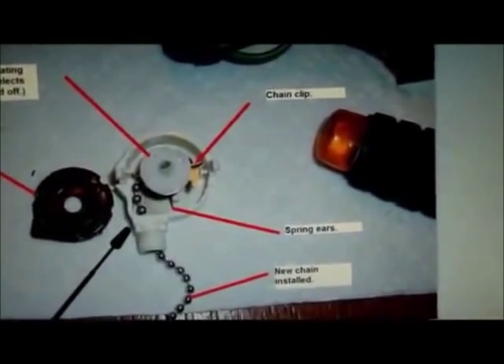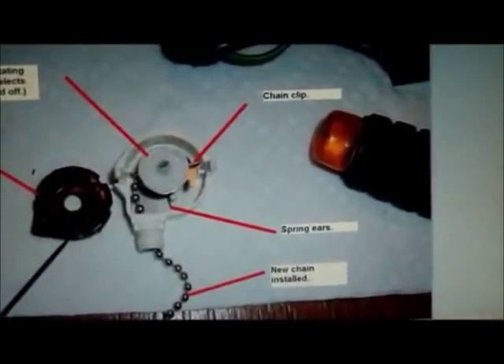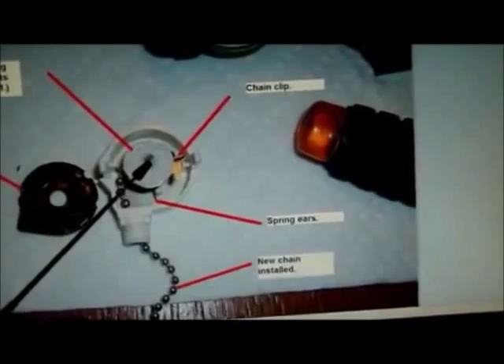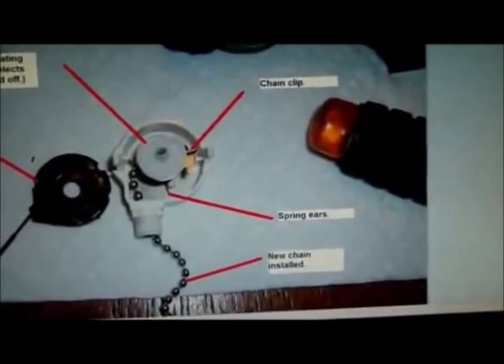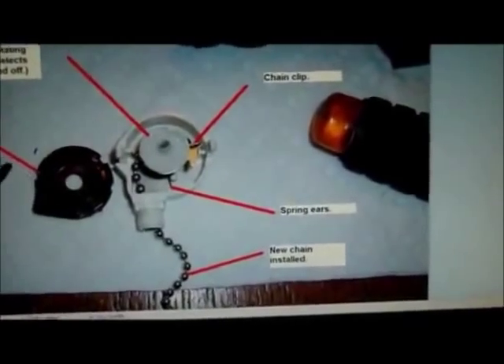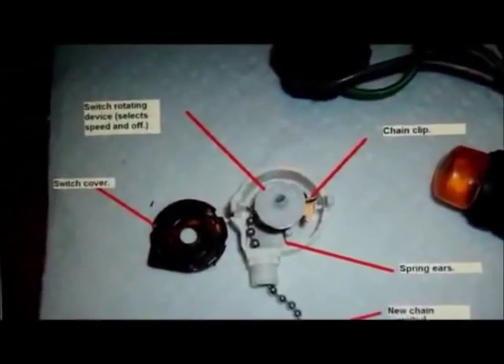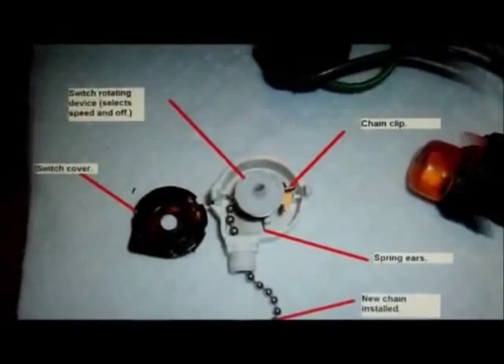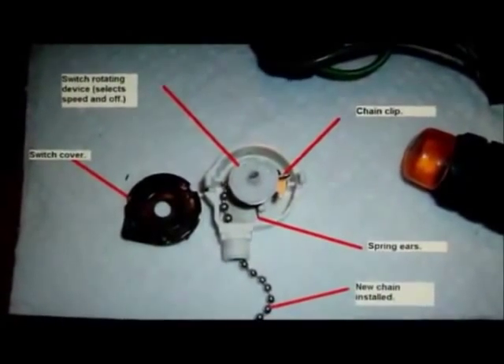That's where it was broken on this one here. Other than that, you just reassemble it back in and you'll have to hold it together a little bit with your fingers, then put the cover back on. There's only one way it can go in — pretty straightforward. This will save you the aggravation and problems of trying to find a replacement switch. I hope this has helped you, have a nice day, and I'll see you in the next one.